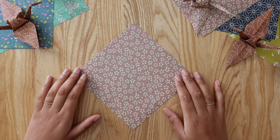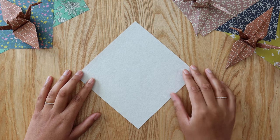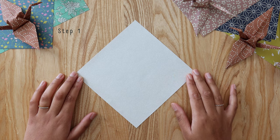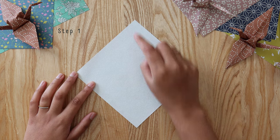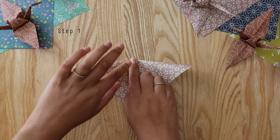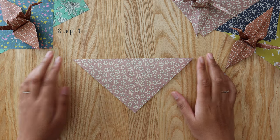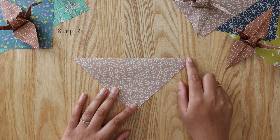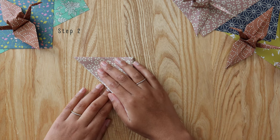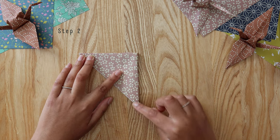To begin, place your paper on a flat surface and flip it so the decorative side is facing down and the plain side is facing up towards you. We're going to make a fold down the middle of this diamond by taking the top point down to the bottom point, pressing firmly down the middle to create a triangle. Then take the top right corner over to the top left corner and fold down the center of the triangle to make a smaller triangle like this.